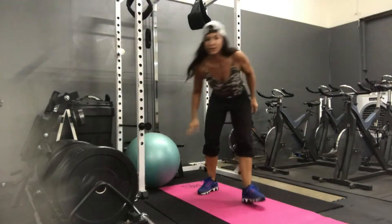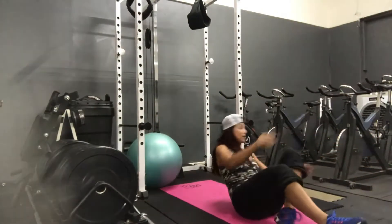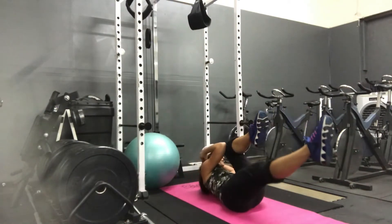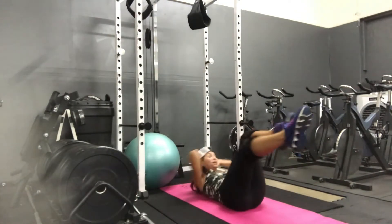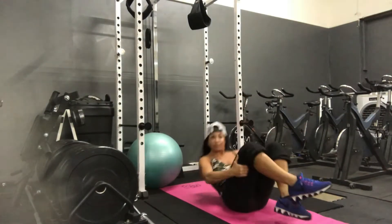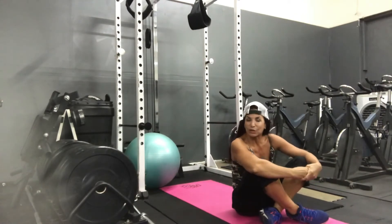Last one — bicycles. Super simple, we all know these. On our backs, hands behind the head, knees to elbows, extend. Notice I'm counting every single rep. So we've got knees to elbows, side to side, 16 total.